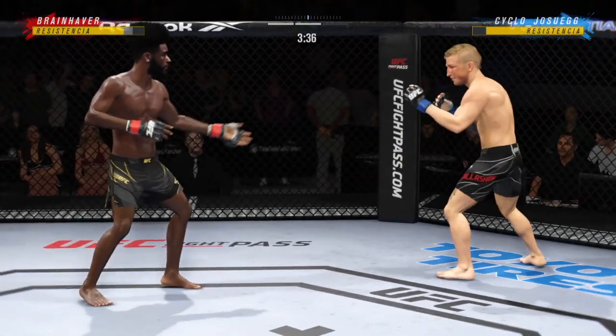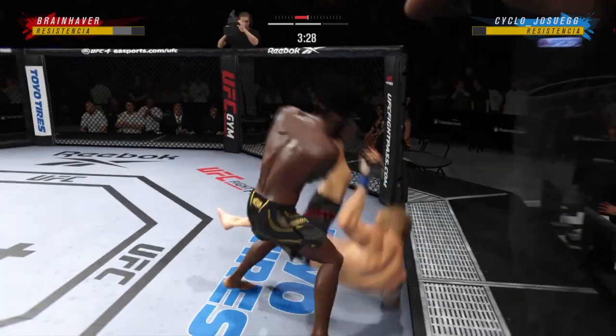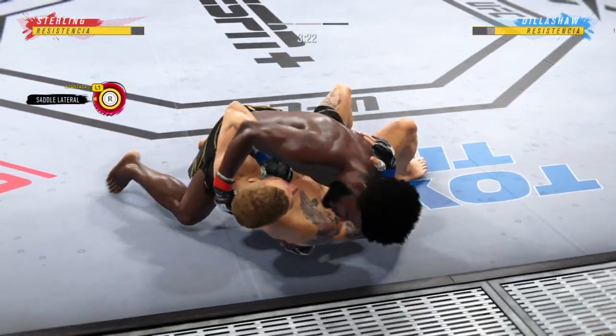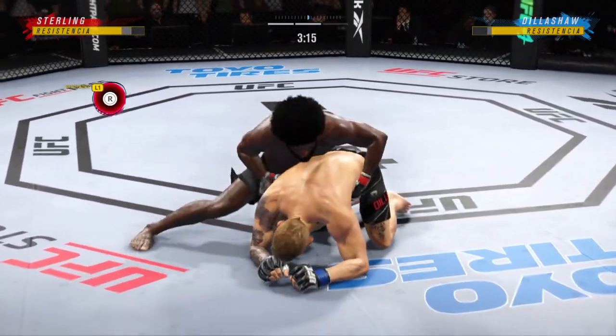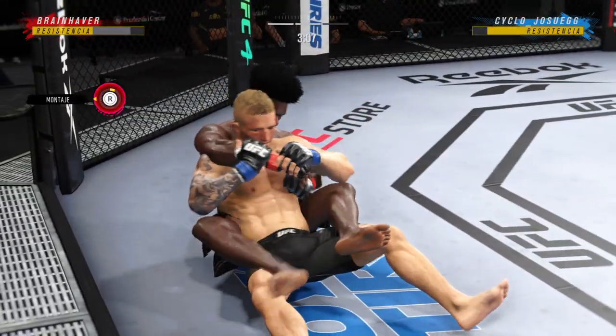He has landed some good shots but really unable to string anything together in terms of solid combinations. Oh, that was a big takedown — is this the one that's gonna break him? Scrambling! Good movement by him here, transitioning very well on the ground tonight. Step for step, he's staying with his opponent in every transition.